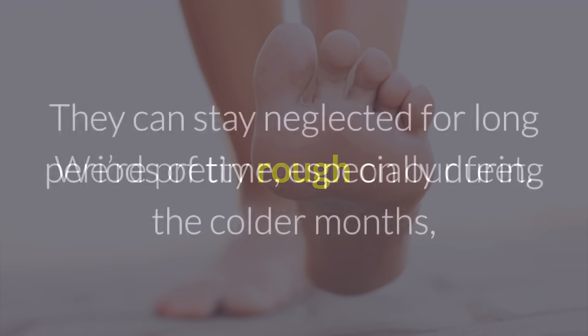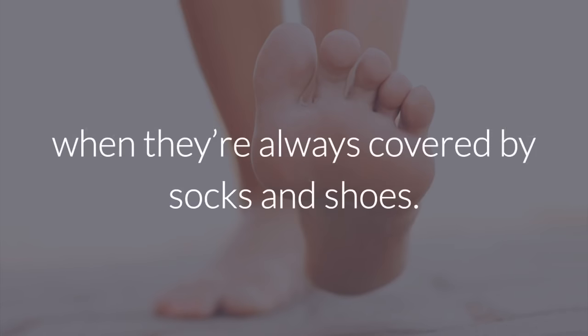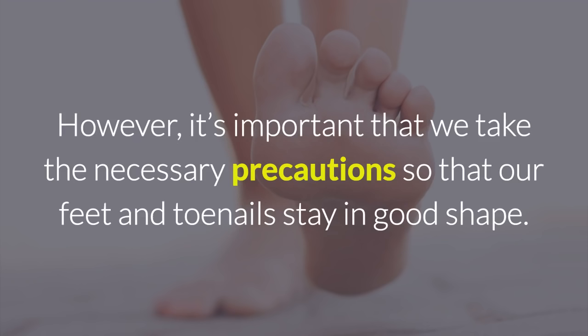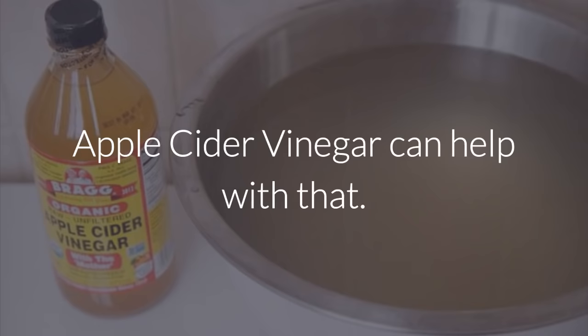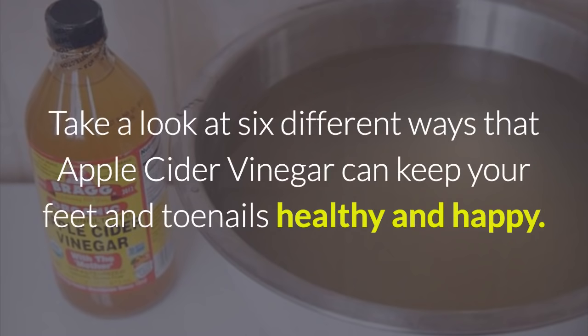We're pretty rough on our feet. They can stay neglected for long periods of time, especially during the colder months, when they're always covered by socks and shoes. It's important that we take the necessary precautions so that our feet and toenails stay in good shape. Apple cider vinegar can help with that. Normally, when people use it to treat foot or toenail problems, it involves soaking. Take a look at six different ways that apple cider vinegar can keep your feet and toenails healthy and happy.